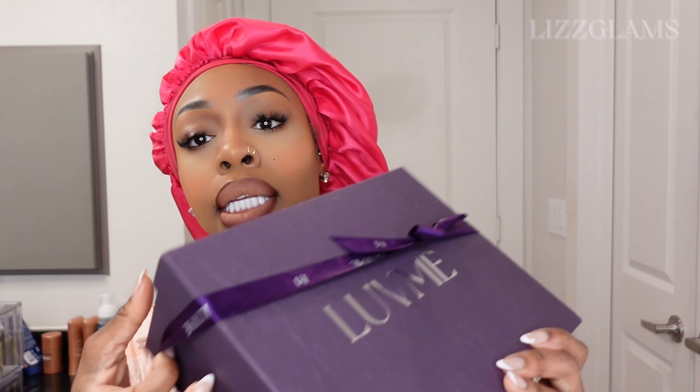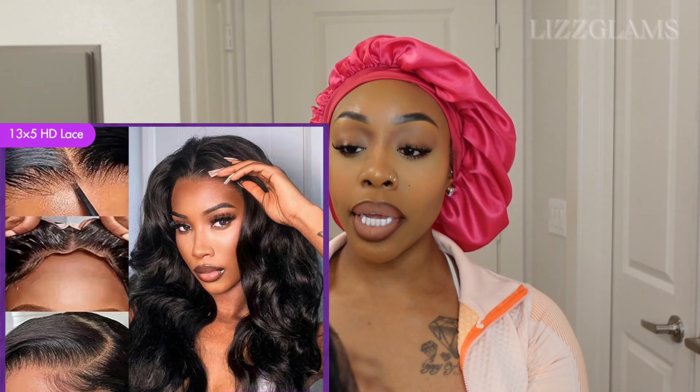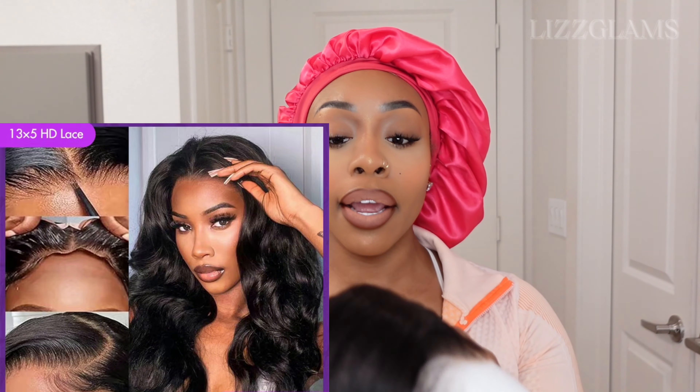This is what the box is looking like by Love Me. You get some cute little goodies. I haven't styled this wig or did anything, so we're going to go ahead and open it. They send you everything you need with your order — you get the wig caps, the HD two-pack wig caps, a nice little melt band, a comb, and of course a baby hair brush. Love that — we always love little goodies. And then let's get into the wig.